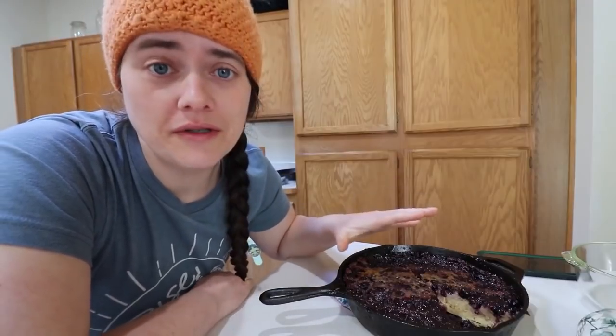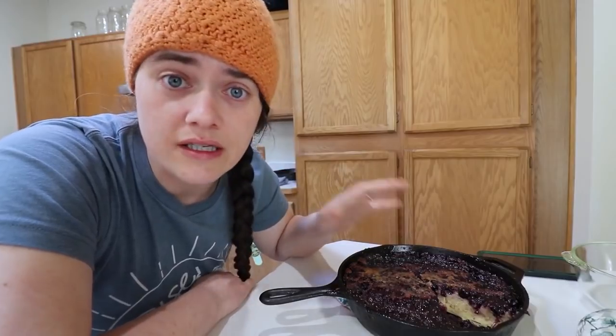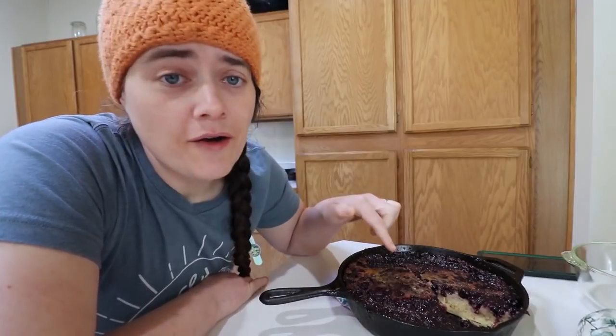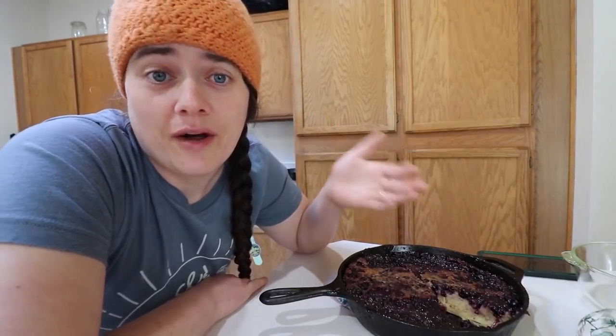Seriously, this is so good. Oh my gosh, I cannot describe to you how completely delicious this actually is. It is a whole different level from the one we made before — the plain one is really good but it's definitely a base. This is a meal, this is a dessert, this is breakfast. This is better than ice cream, I'm not going to lie. So if you're feeling a little emotional and you just need something, make this. I hope you guys take the time to make this or a version of this, especially if you have chickens and sourdough starters — it uses up your excess and you're not wasting anything.